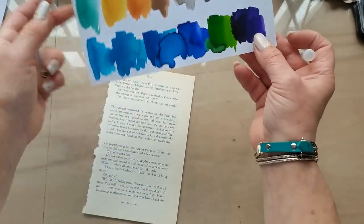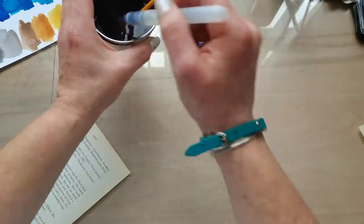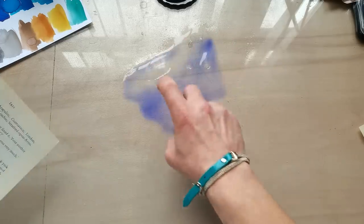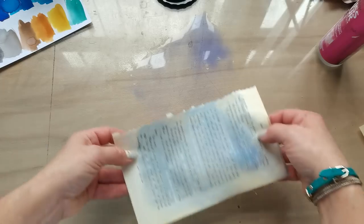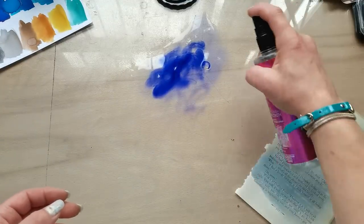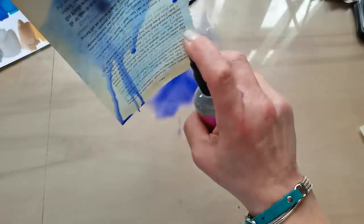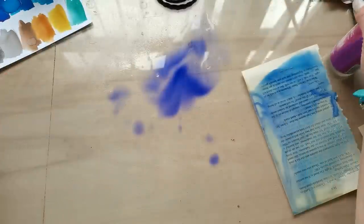I'm gonna use some of these colors from the blue palette - add just a little bit of that color and then add a lot of water into it, because I don't want to have dark splatters. I can add dark splatters later. Whoa, look at that pigment! Yeah, that's what I'm talking about - it's very pigmented!